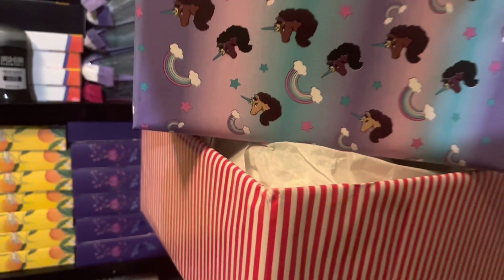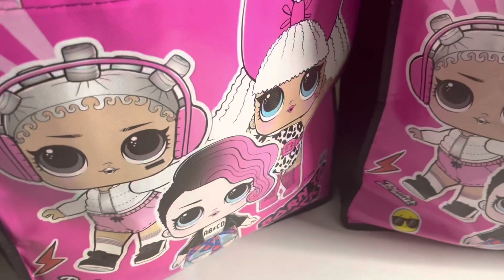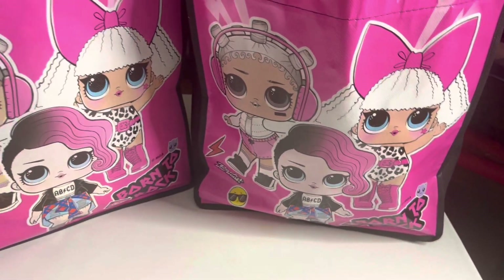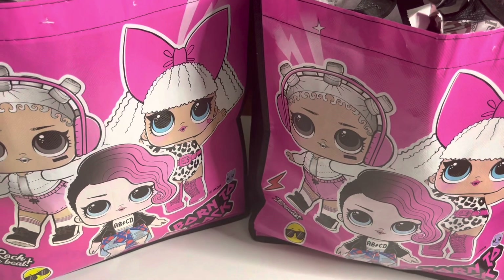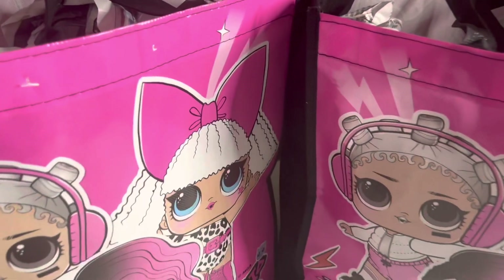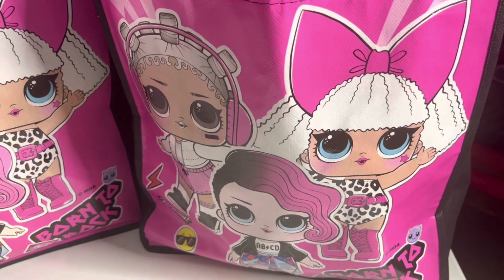Anyway guys, hold on — I want to show you one more thing before we end this quick video. The second thing I want to show you is these cute bags I got from Dollar Tree. If you've been following me, you know we used some of these for Valentine's Day, but those were the small miniature ones that came three to the pack. These are the actual larger size ones that come singly in the pack for $1.25.